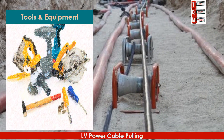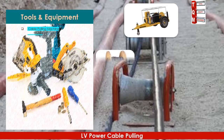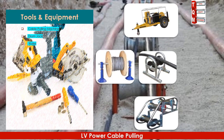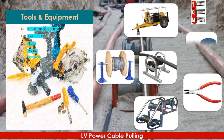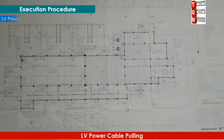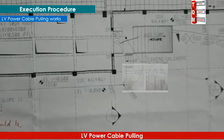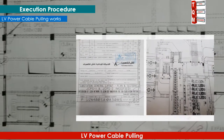The following tools will be required to perform this activity: cable pulling machine, drum jack, roller, cutter, and pilot wire. Before starting, make sure the latest approved IFC drawings are available and that the required NOC and work permits are obtained.